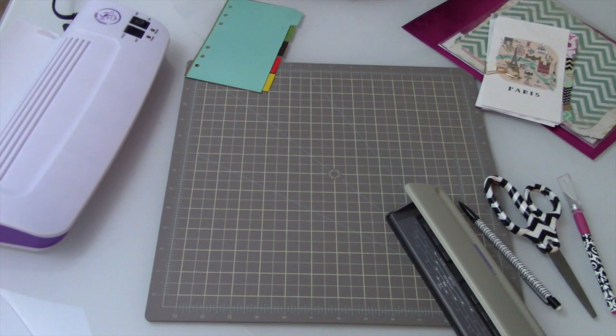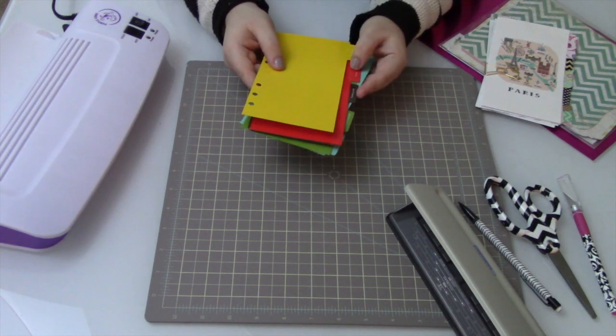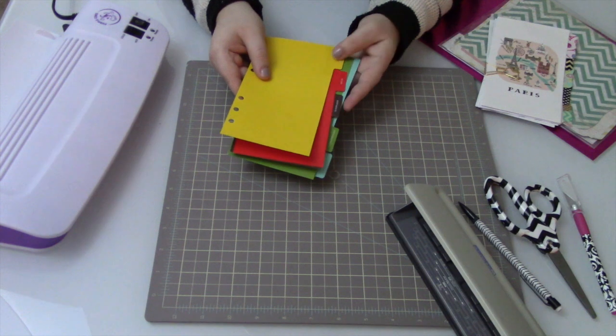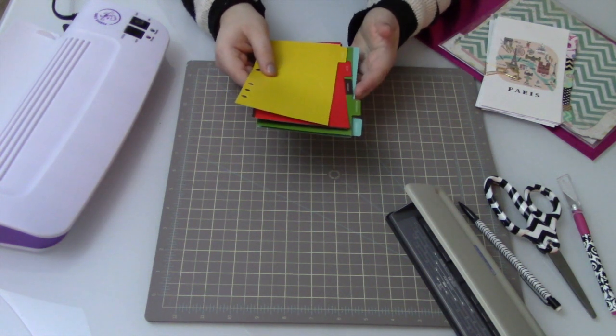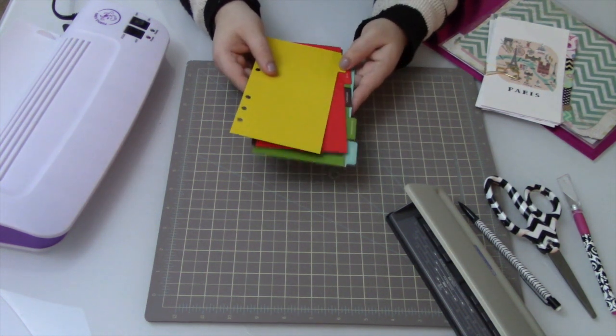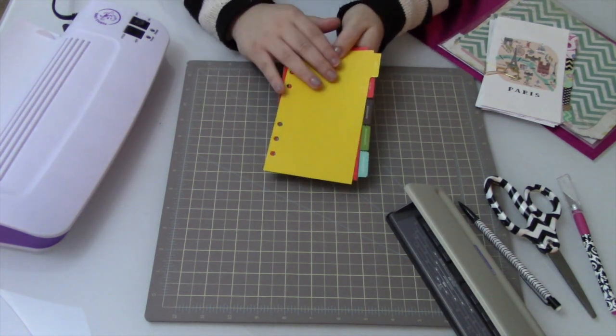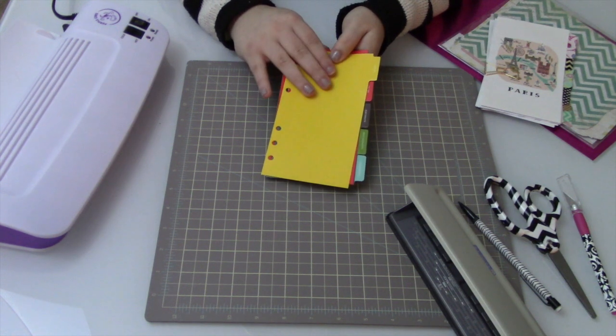In order to make your own custom dividers for your planner, there are a few different things I recommend you have on hand. Not all of them are necessary but a few will be very necessary. The first thing you need is a set of dividers from your planner. Your planner may have come with them or may not, depending on where you bought them, but you'll pretty much need a set of dividers to work from as an outline for any new dividers you're making.